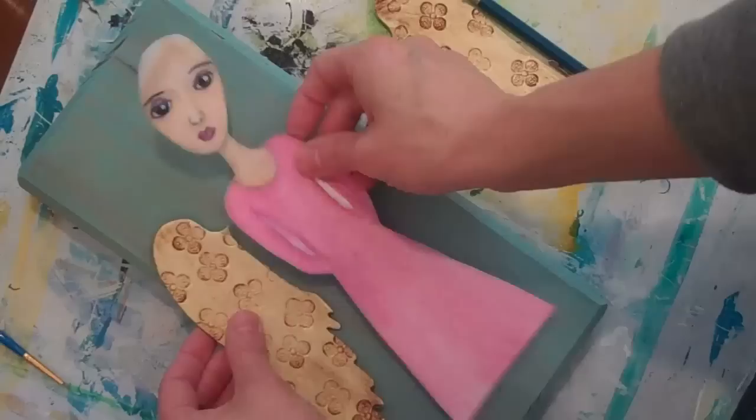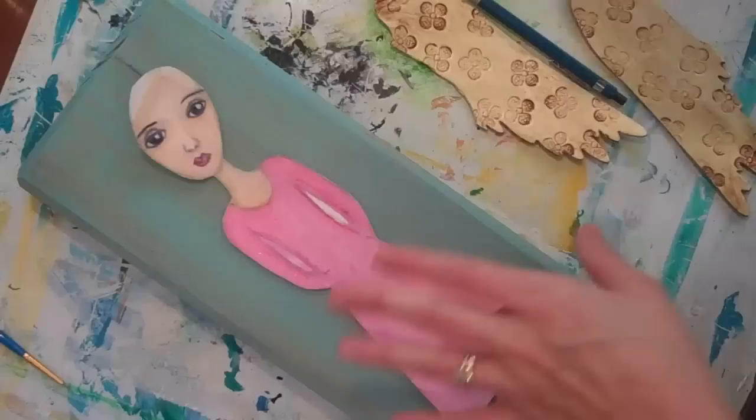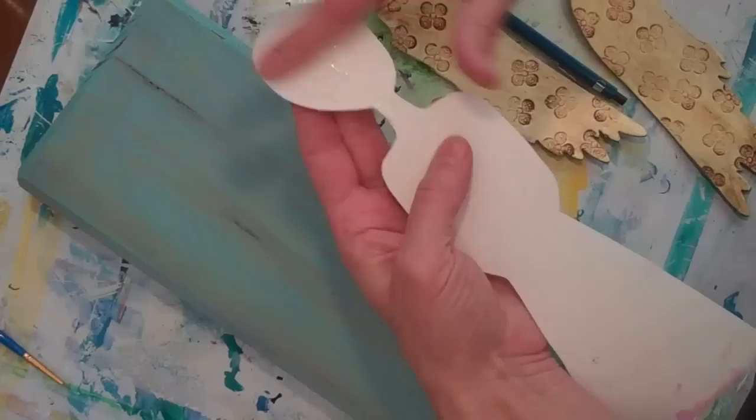I've taken my wings and laid the figure over them and trimmed this out so I can get a tight fit. If it's not exact that's fine — I'm going to come back and add some paint when we're finished. I'm going to take and glue this onto the board now that it's dry after the stain's on it.